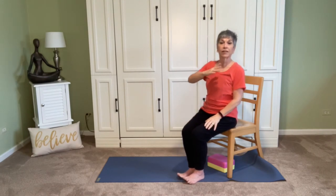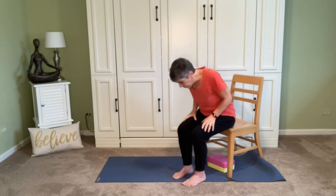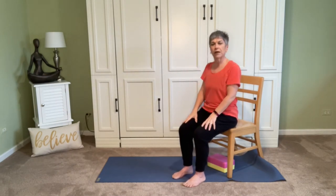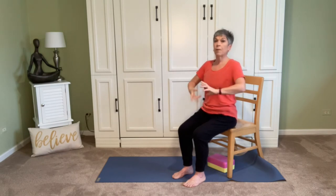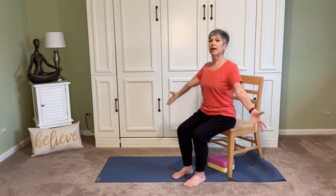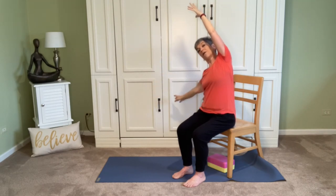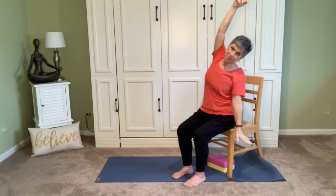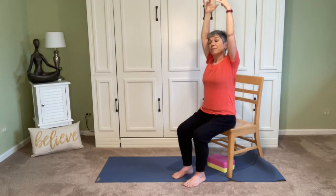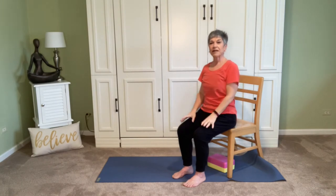We're going to take that breath and go from side to side. If that long arm doesn't serve us, we can always take it to a cactus arm. I'm going to take my feet just a little bit wider apart so I feel more stable. Push into the feet, push into the sitting bones, sit up tall, feel that lightness — the whole upper body just kind of wants to float away. Inhale, take both arms up. Exhale, lean over to one side. The inhale floats the arm back up and straightens the spine. Exhale, we go the other way. Continue moving side to side with the breath.